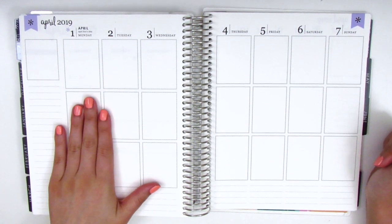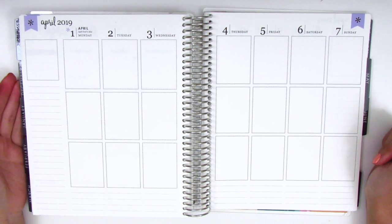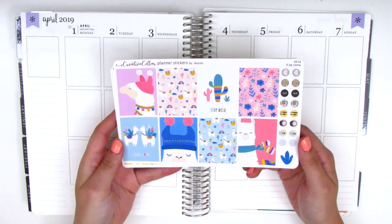This week was actually my spring break so I didn't have work — I had the week off and it was amazing. My boyfriend and I did take a little trip to San Antonio, and for this spread I decided to pull in a really fun kit from Creative Cellar.